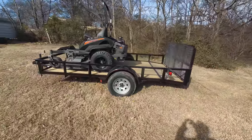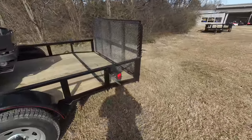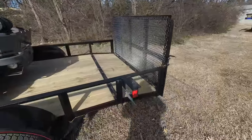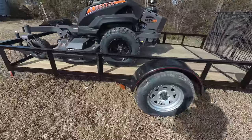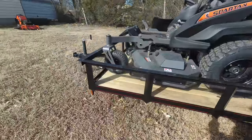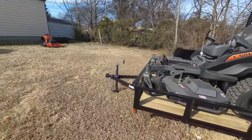Also included in this package is a 6x12 utility trailer with dovetail. This unit comes with spring hinges, a license plate holder, and 15 inch tires and rims — these are new tires and rims. Side marker lights and a two inch hitch and jack are included.